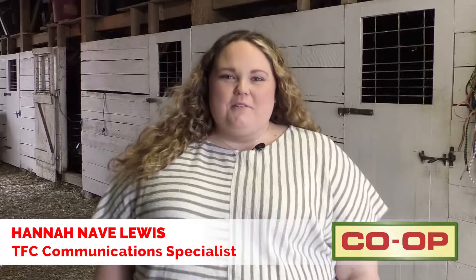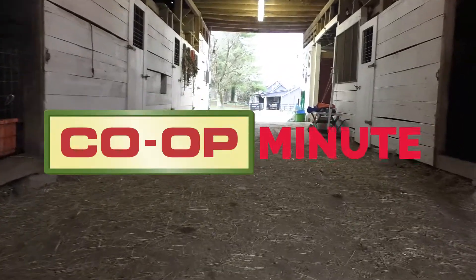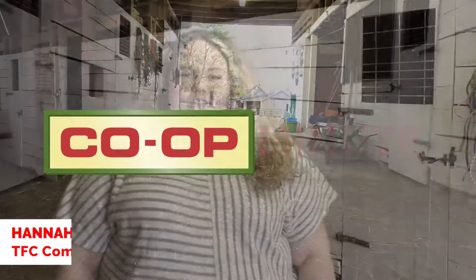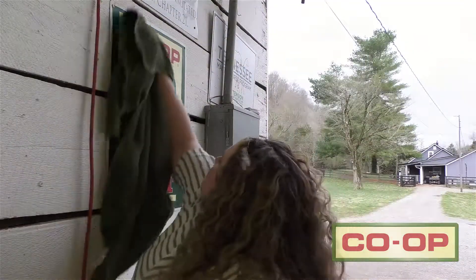I'm Hannah Lewis with Tennessee Farmers Co-op and you're watching a Co-op Minute. Spring is officially here and so is spring cleaning time, but many people forget that your barn also needs a good run-through.